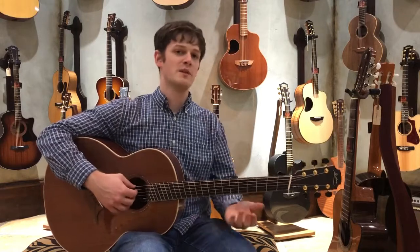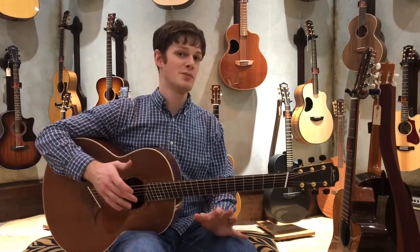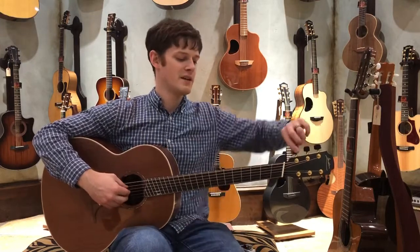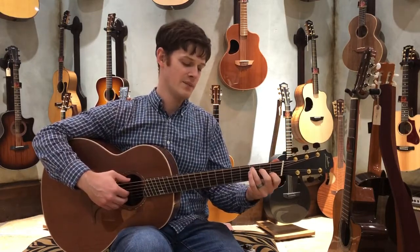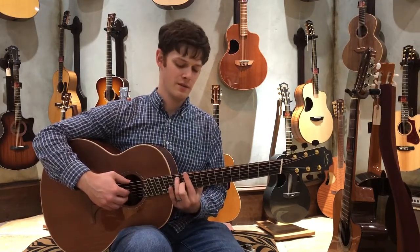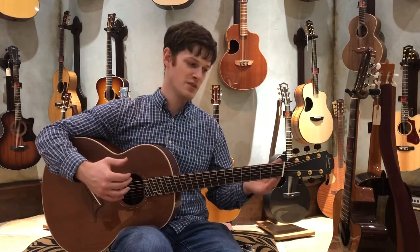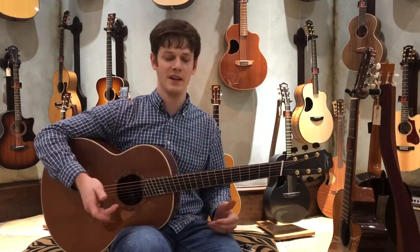One of the things I talk to people about here at the shop is they come in and don't think they can play this like a normal guitar because it has the fan frets. It really is more natural for your hands, because when you're down here in the first position, your hand naturally kicks back. As you go up, your hand naturally flattens out, and as you go up even further, your hand tilts forward just a little bit. So it's more ergonomic to play a guitar with this fretboard than forcing your hand to do perfectly straight lines going up and down the neck.